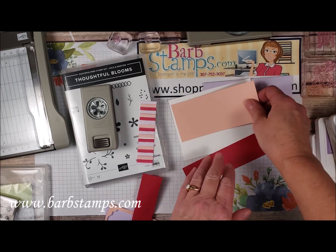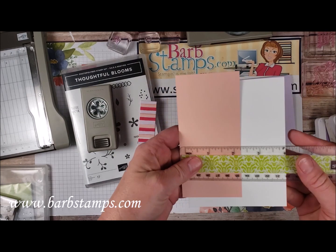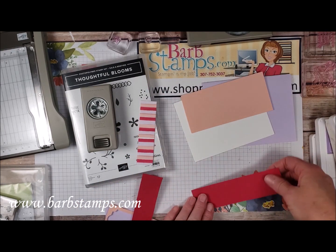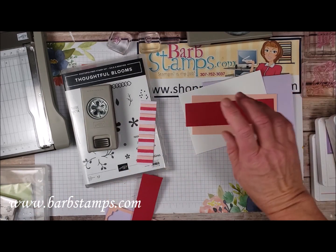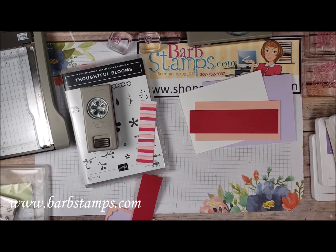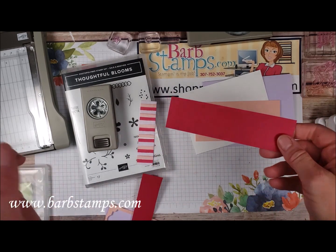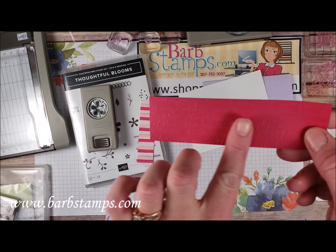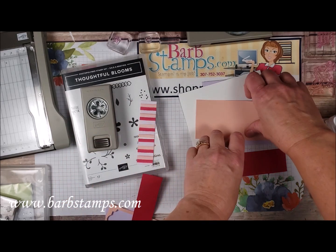We've got two-and-a-half and one-and-a-half inch pieces both at five-and-a-quarter. The first thing I'm going to do is take this piece to my die cutting machine and run it through with my So Scripty folder. Here we go — you can see it has that nice script pattern of words in there, so fun.